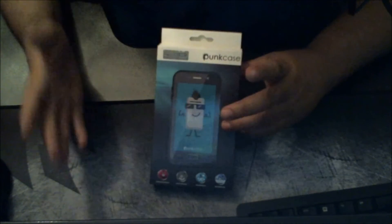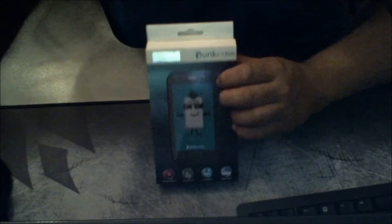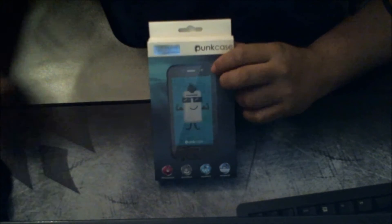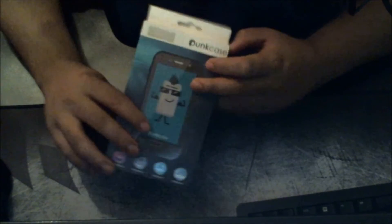I found out about Punk Case on Google. I think their headquarters is in Colorado, but there's actually a store in Brooklyn. I wanted to go there but didn't want to take the chance of going all the way to Brooklyn, so I decided to order it online. Let's open up this bad boy.